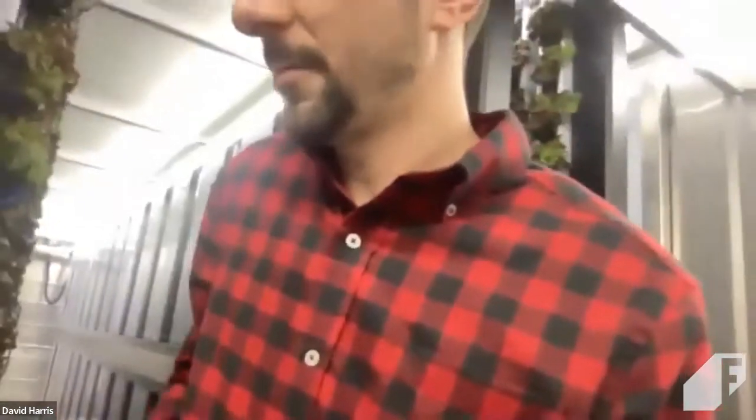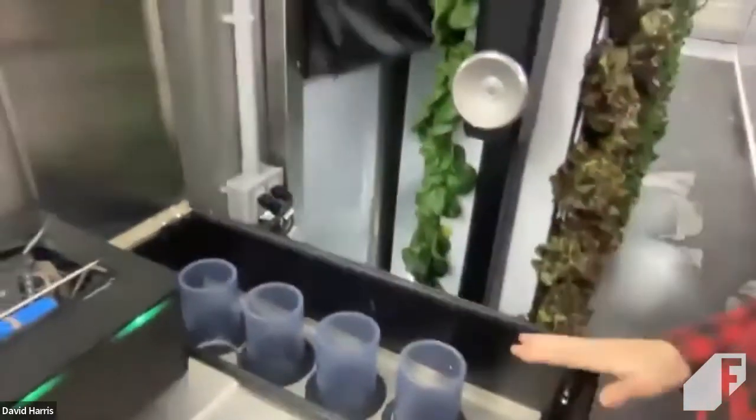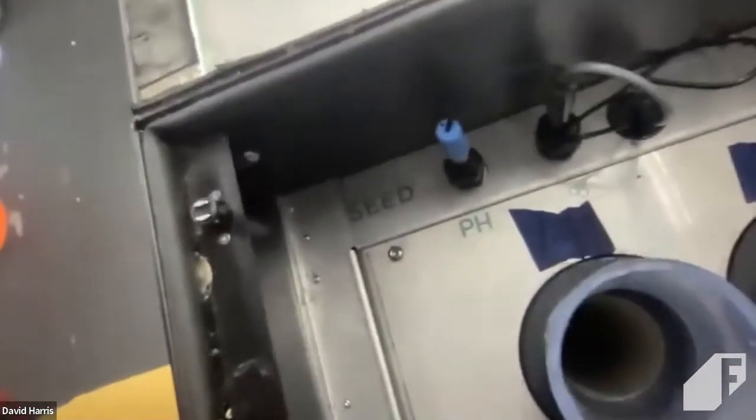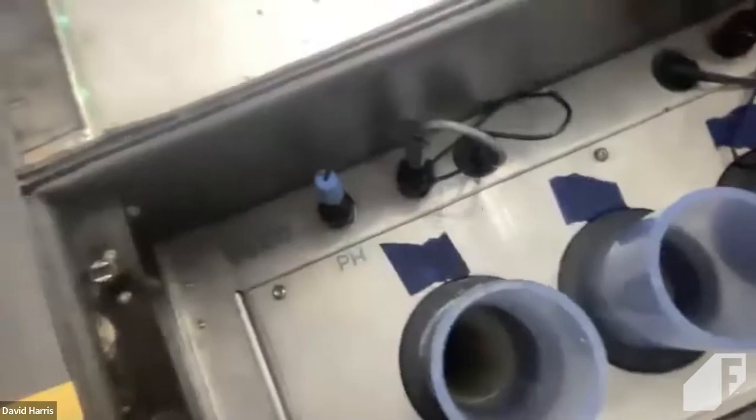All lettuces roughly have the same nutritional needs. We've built our nutrient tanks into the end of the seedling table. Each tank can hold a different nutrient part — for example, a two-part nutrient A and nutrient B would go in two containers, and then a pH down to control your pH goes in another. All of this is connected to the controller, the brain of the farm, which has rules determining the nutrient concentration and target pH. There are sensors within this cabinet — a pH sensor, an EC sensor in the middle, and a water temperature sensor built into the EC sensor as well.